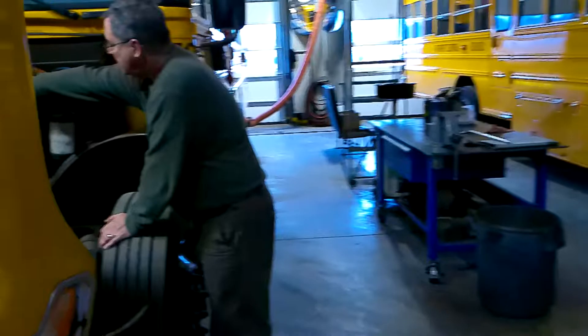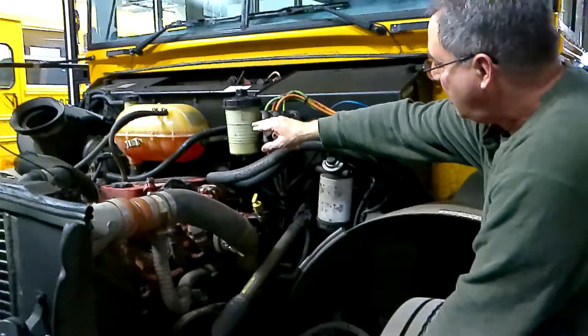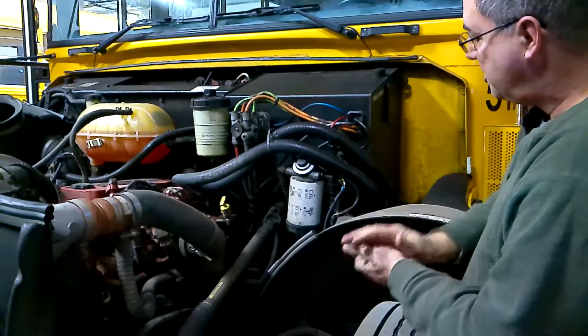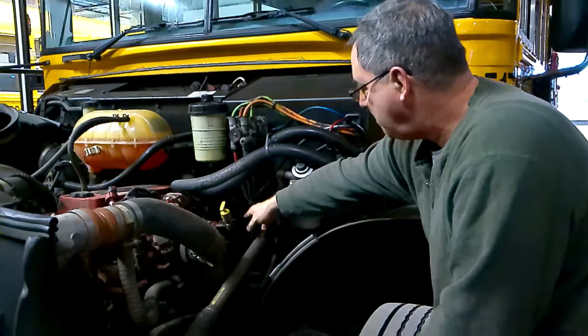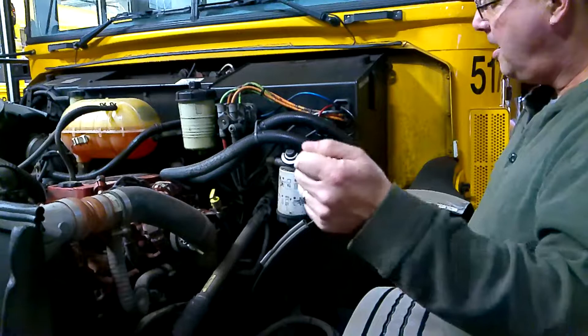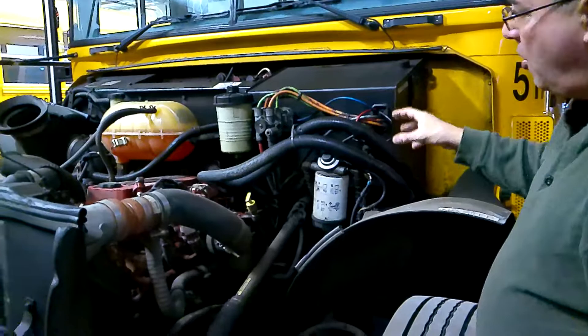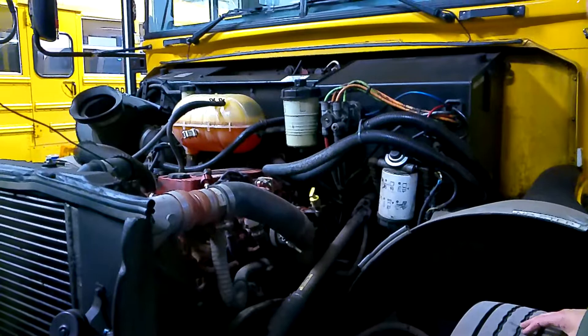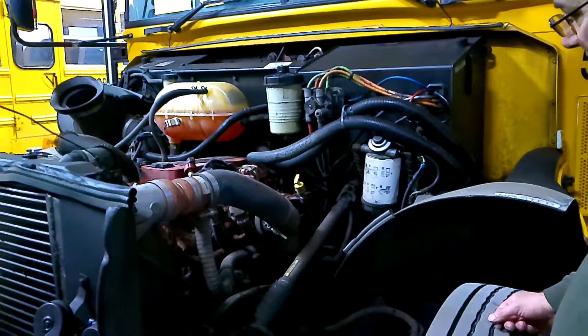My power steering fluid on this bus has a sight glass — I can see that it's in a safe operating range between cold and hot. It also has a dipstick that I can pull out, wipe off, re-dip in, and pull out to check that it's at the proper operating level, as I would also do with my oil and my transmission fluid dipsticks: pull them out, wipe them off, put them all the way back in, pull them out, and make sure they're in the safe operating range. Once again, all my hoses on this side are mounted securely with no leaks, and all my wires are mounted securely with no damage or signs of rubbing the frame. Nothing is hanging or leaking on this side of the bus.